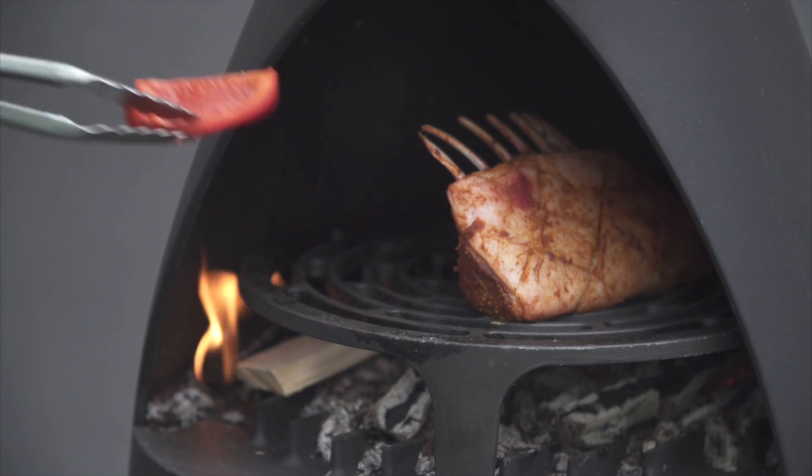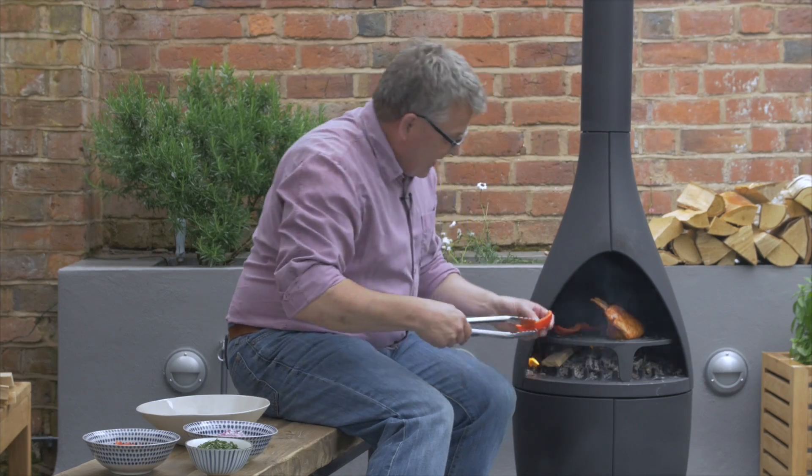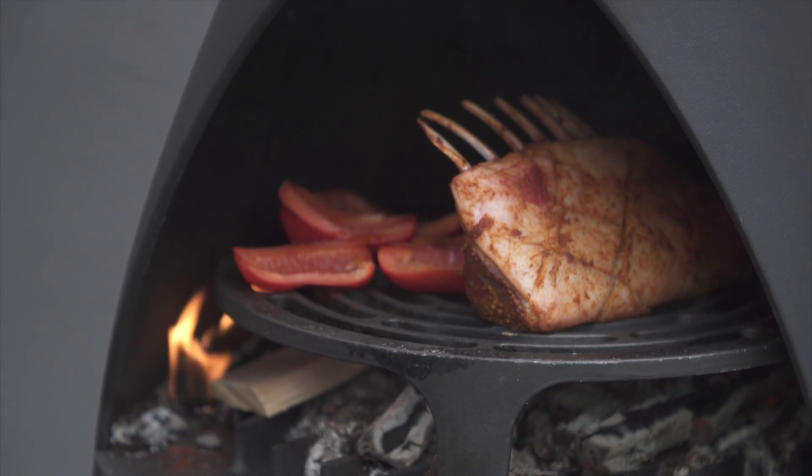At the same time as the lamb is cooking, I'm going to add a little bit of pepper. Those can go straight on just to let them soften and get a little bit of colour on them. And as long as I keep a nice bed of embers under there providing plenty of heat, that rack of lamb should take 15 to 16 minutes, something like that.